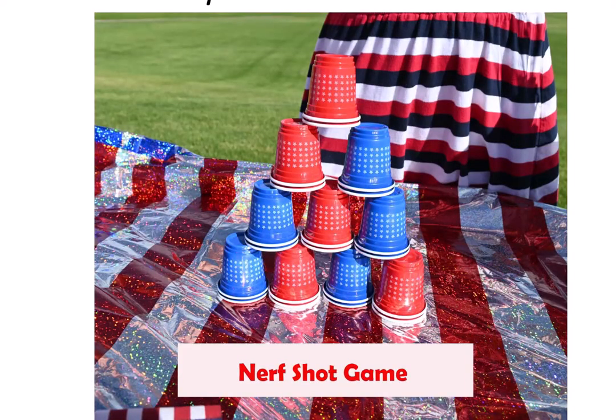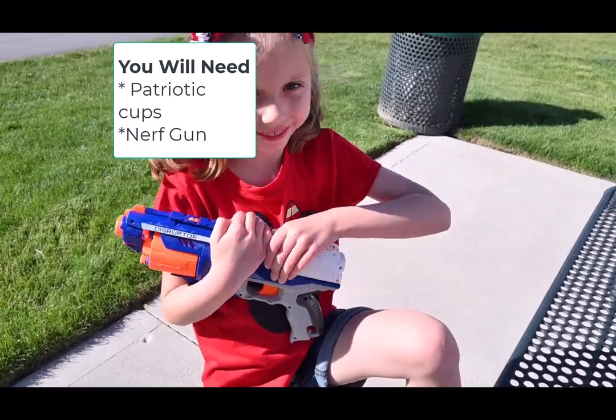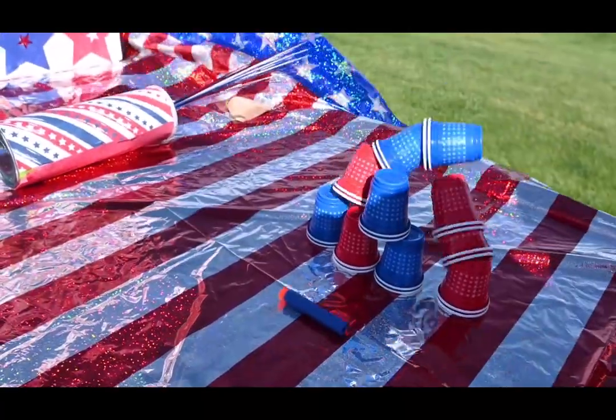Our next game is the Nerf Shot game. For this game you will need patriotic cups that you set up in a pyramid shape and a Nerf gun. Have guests stand at a designated area and see if they are able to shoot down the top.